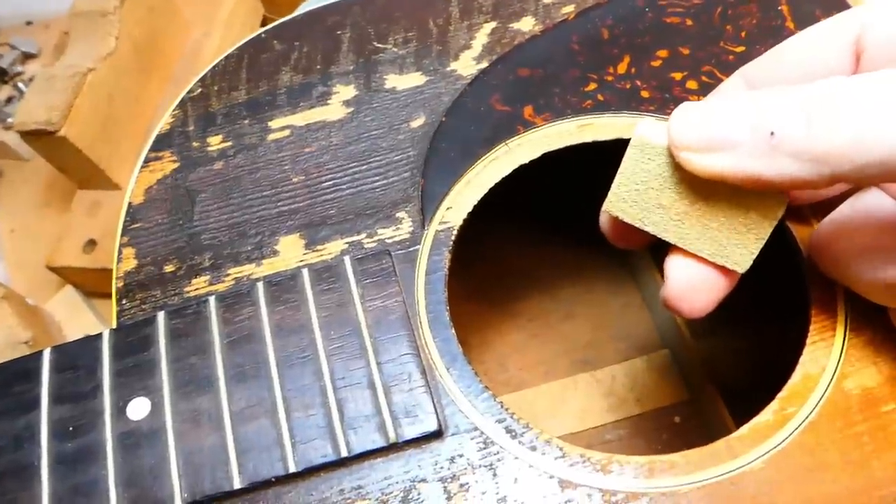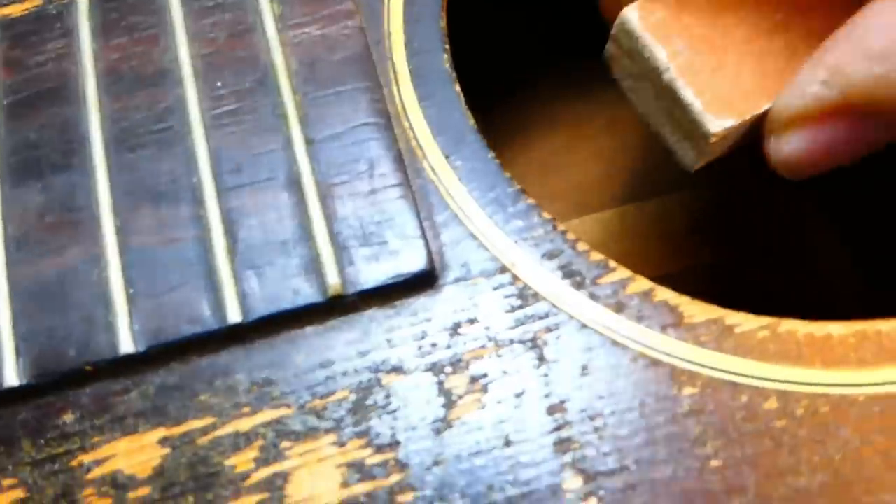The interior of this guitar shows 80 years worth of dirt, and those white spots there are actually polishing compound from when it was buffed at the factory. So we need to clean that surface off if we have any expectation of the cleats staying in place. A little sanding block here with some 220 grit paper on it.